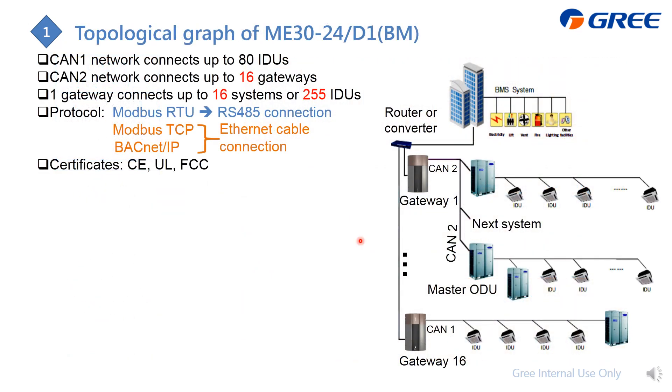This is the topological graph of the protocol gateway. The model is ME30. In the detail wiring, you can see the GMV system with D1/D2 already connected from the outdoor unit to the indoor unit. From each master outdoor unit of the LV system, they are connected together and then to the gateway. From the gateway you connect to a router, then to the PC running the BMS system.